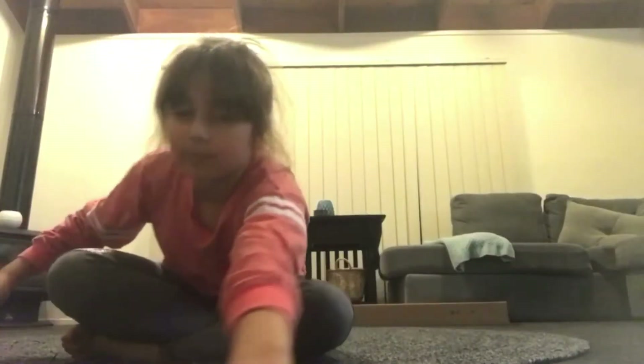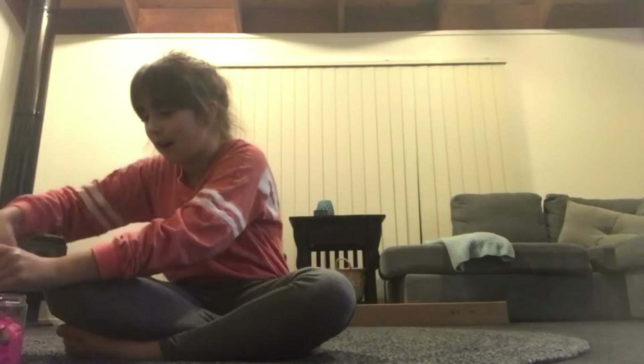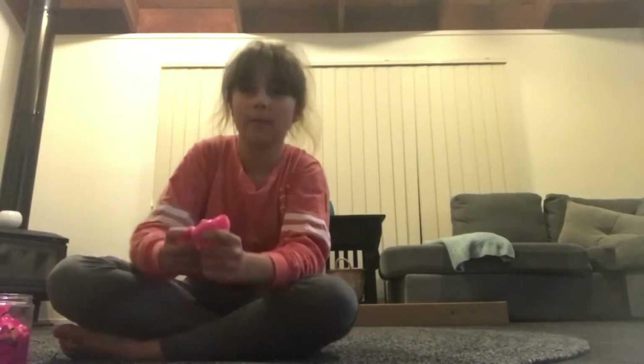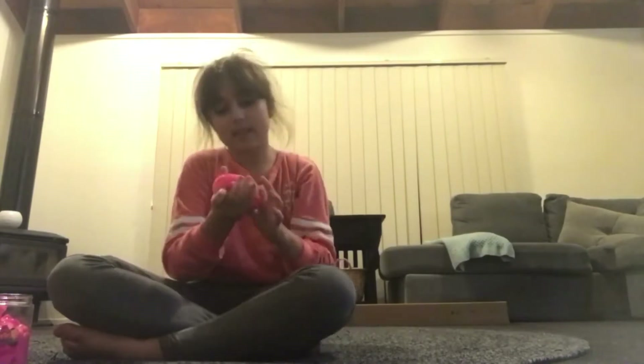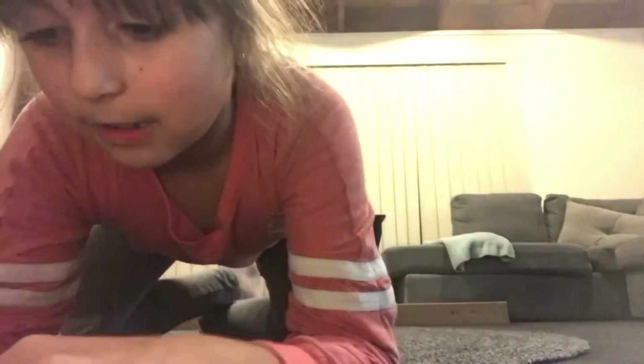I'm doing a slime video, so let's actually get started. I made some slime. Sorry about my mum if she talks in the background. If you can't see properly, it looks orange but it's actually a pinkish hot pink colour. There we go.